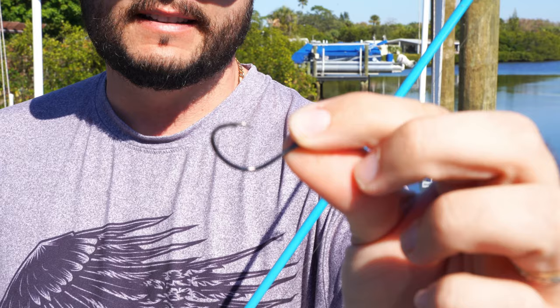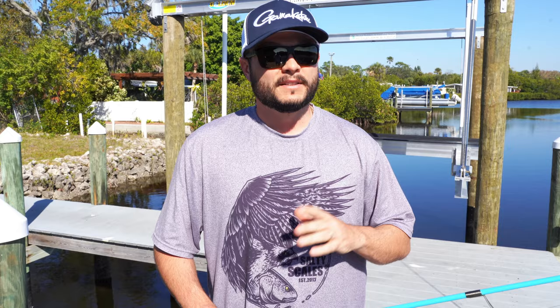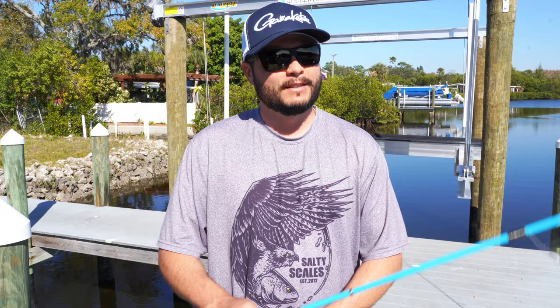Now the bait is super critical. I've shown you how to catch them with fiddlers, shrimp, oysters, and barnacles. But today I'm going to be showing you the oyster. This is a super clever way to save money on bait and catch a lot of fish by reusing the same bait over and over.